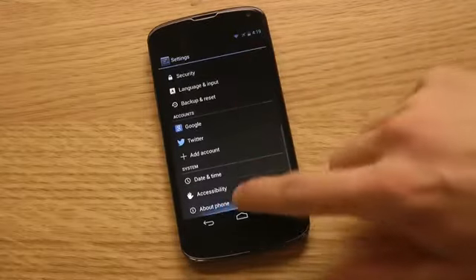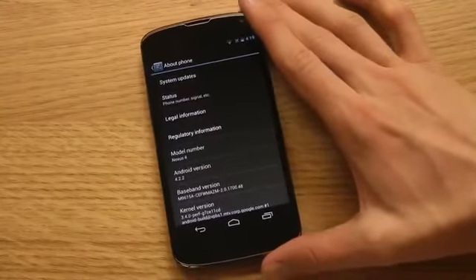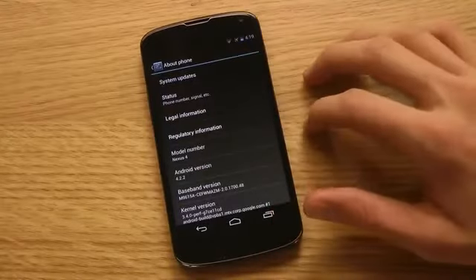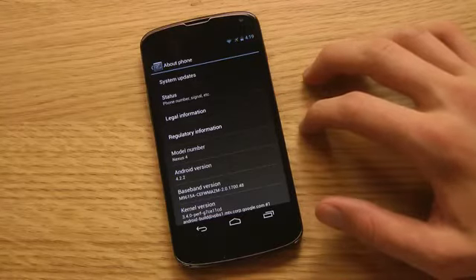So this is my LG Nexus 4 rocking today's version of Android — that is Android 4.2.2, which got rolled out a few days ago to the Nexus lineup.